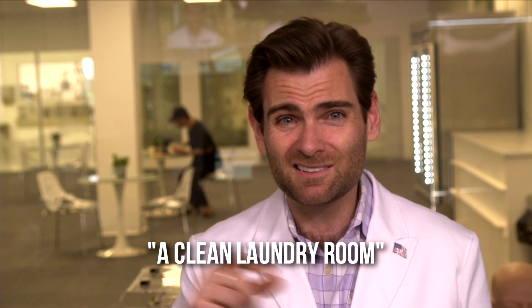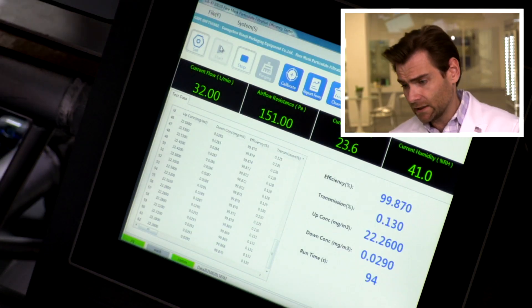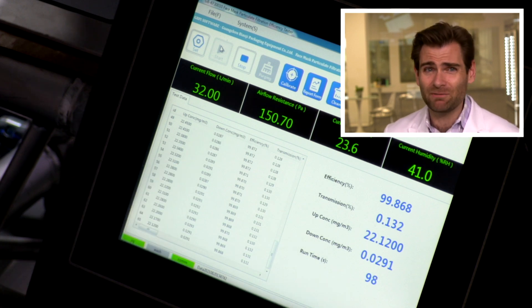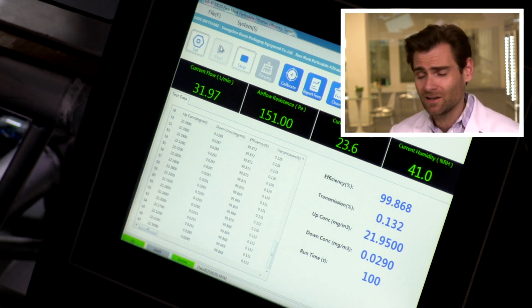I'll say that this smells like somebody's laundry room — like a clean laundry room. That's the smell for this, but that may or may not be about the person who sent it to me. I don't think it's going to fall off your face, but mileage may vary. Let's switch over to the PFE machine.